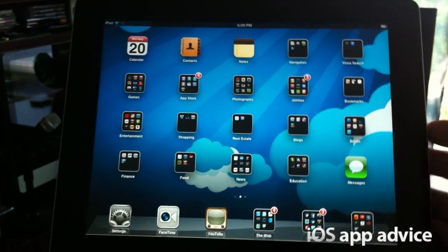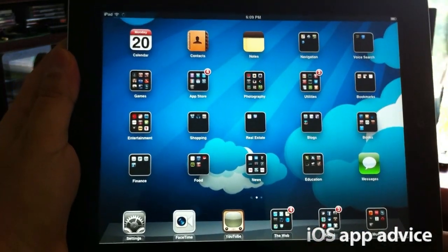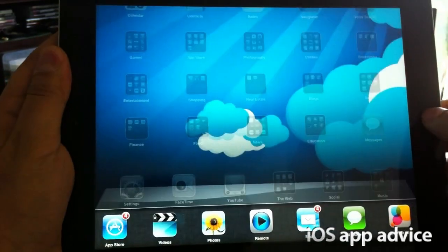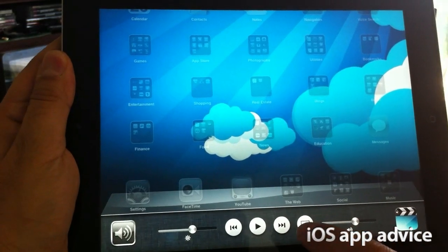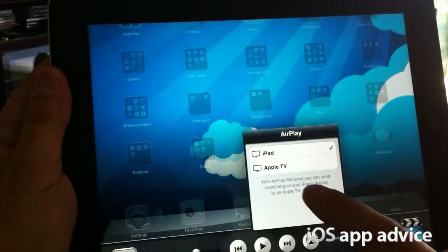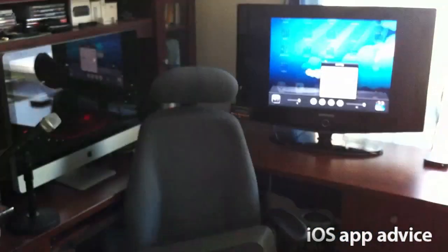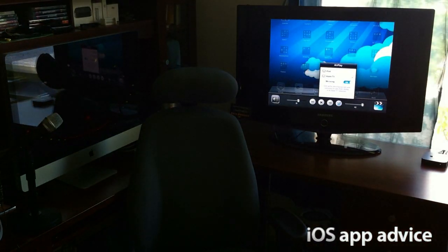Alright guys, so here we have the iPad 2, and I've got a close-up to show you how to enable the wireless AirPlay on iOS 5. When you're looking at your iPad, you can activate the multitasking by double-clicking your home button, and it'll bring up the multitasking tray. You just flick it over to the right, and you'll see this little AirPlay button here on iOS 5. You just hit that, and it asks you if you want to use AirPlay with your Apple TV, so you just select it.